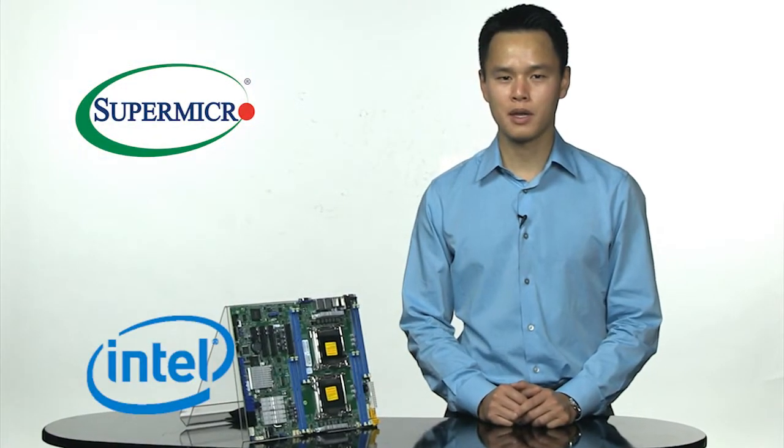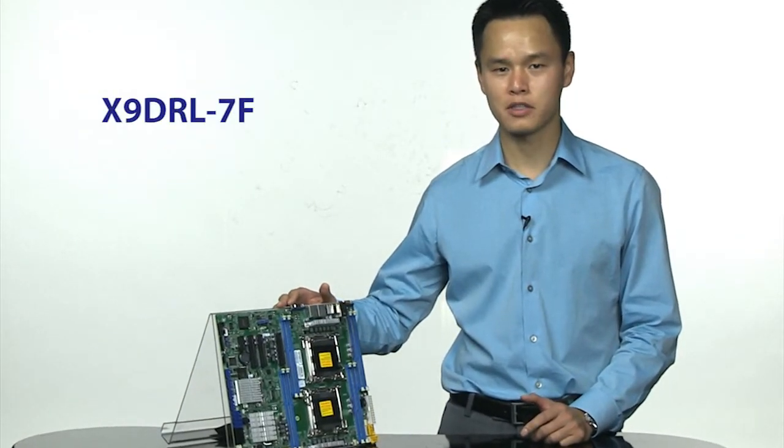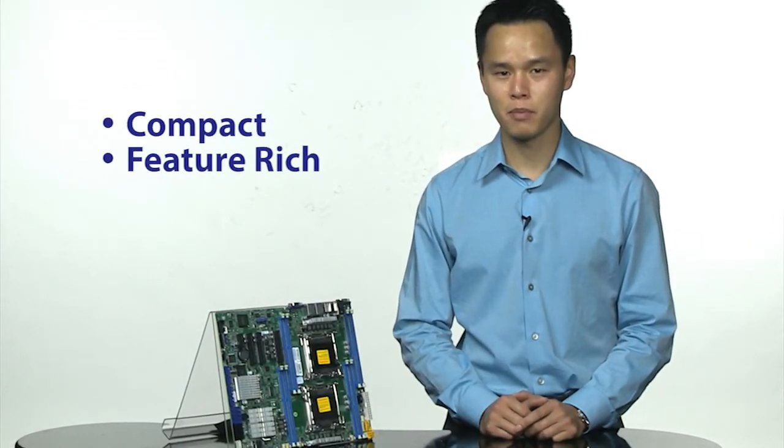Welcome to the Supermicro Super Minute. I am very excited to be talking to you today about the compact, very feature-packed X9DRL-7F. The X9DRL-7F is our most compact feature-packed motherboard.